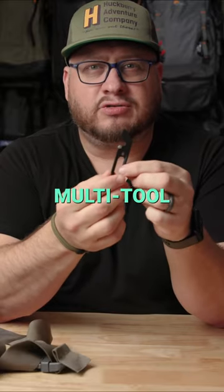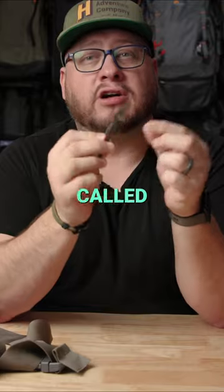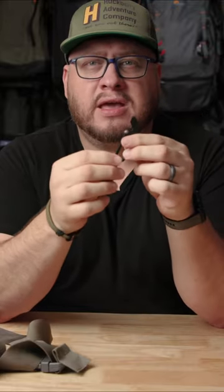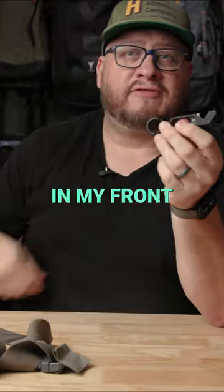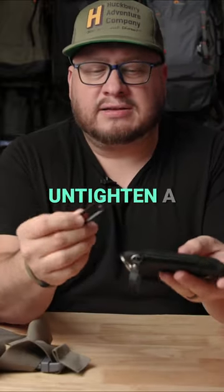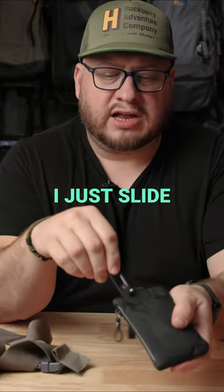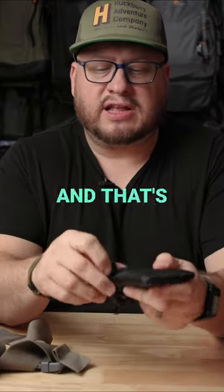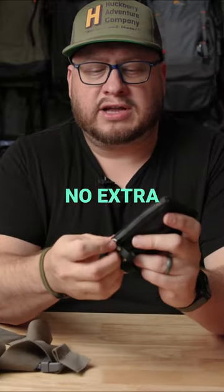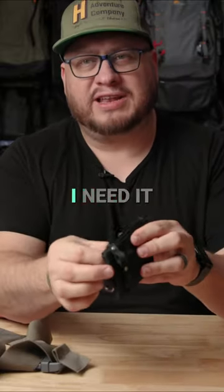This simple but elegant multi-tool for your keychain, called the Halifax from a brand called James Brand. I keep this in my front pocket wallet so I always have it ready whenever I need to tighten or untighten a tripod plate or a screw. I just slide it right in just like that, and that's where it lives. No extra anything on my daily carry, but it's always right there whenever I need it.